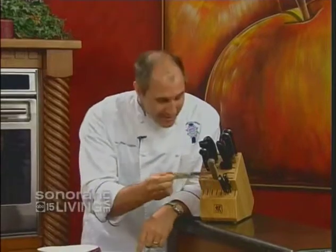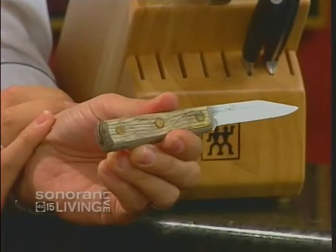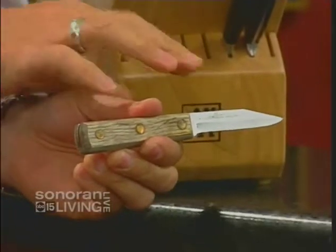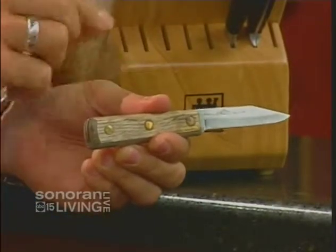Today I want to explain what it takes to sharpen a knife, but really what makes a good knife to start with. In this block I have carbon stainless knives. The last knife I pulled out is a traditional old-fashioned stainless steel knife — it looks shiny and beautiful, but because it's pure stainless steel, it's too hard to sharpen. So when you buy it, it'll be really sharp, but as you use it, it'll get dull and you'll never be able to put a new edge on it.